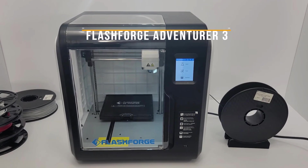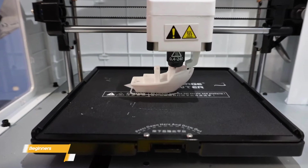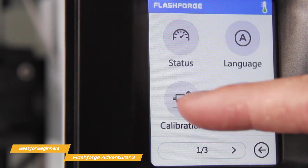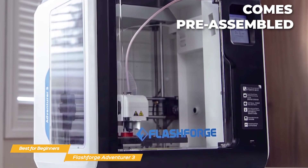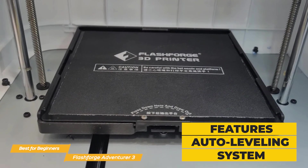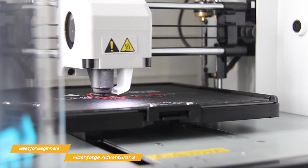Next on my list is the FlashForge Adventurer 3, my choice for the best 3D printer for beginners. The FlashForge Adventurer 3 is incredibly easy to use. It has a user-friendly 2.8-inch touchscreen interface that guides you through the entire process, from loading the filament to adjusting print settings. It also comes pre-assembled, so you won't have to spend hours putting it together. It features an auto-leveling system, which means you won't have to worry about manually leveling the print bed — a huge advantage for beginners, because leveling can be quite tricky and getting it wrong can lead to poor print quality or even damage to the printer.